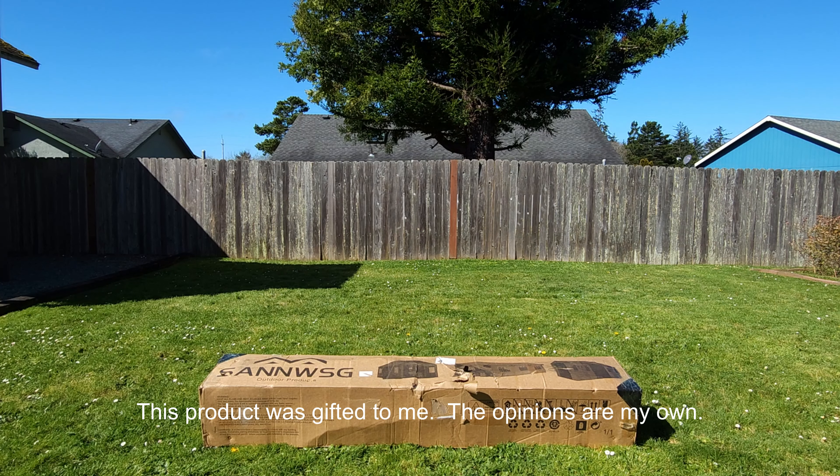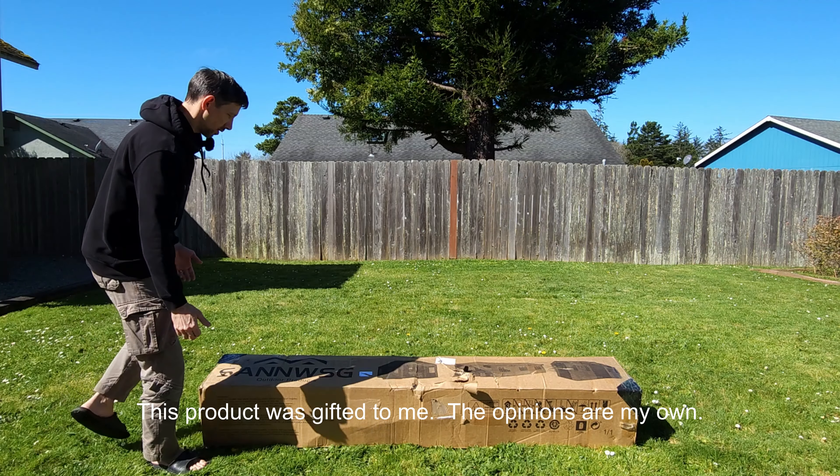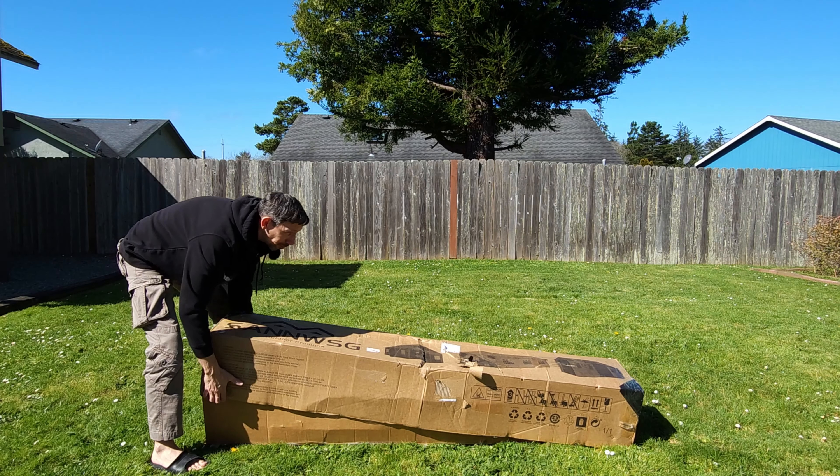Hello friends, today I am going to be unboxing and assembling this outdoor party tent here.